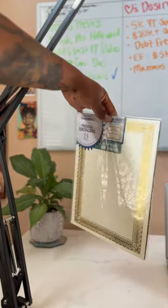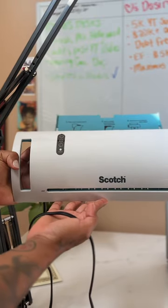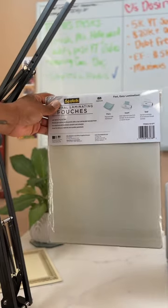Tips on creating your own COA. First, you need parchment paper of choice, a thermal laminator, and a pack of laminator pouches.